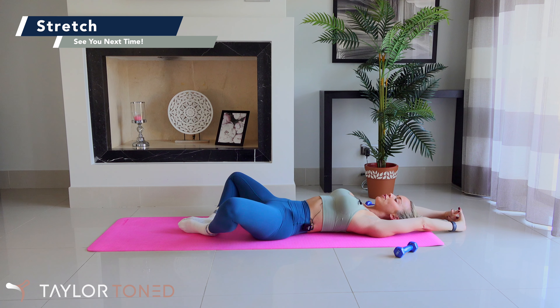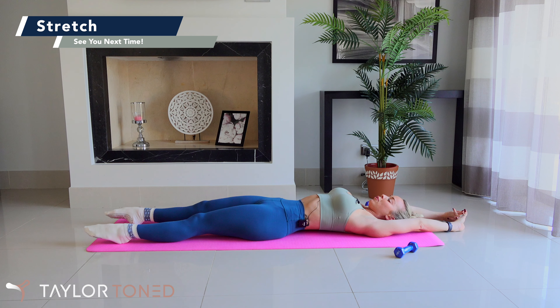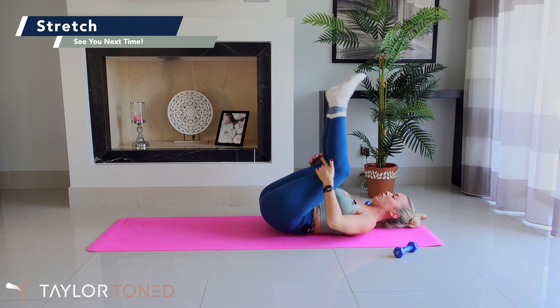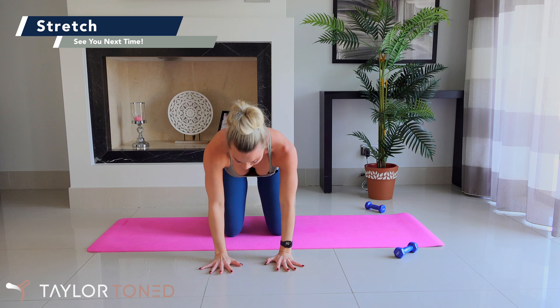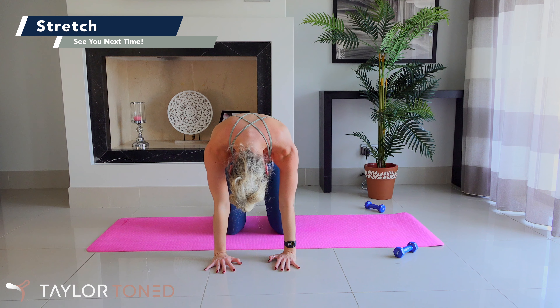Well done. Draw the knees in towards the chest, give yourself a hug, a rock and a roll side to side. Pop the feet down towards the ground, send the soles of the feet together and let the knees open to the side — getting a hip flexor and inner thigh stretch. Send the palms up towards the sky. Gently let the outside of your thighs deepen down towards the floor — it should get easier as you hold this and your muscles relax.